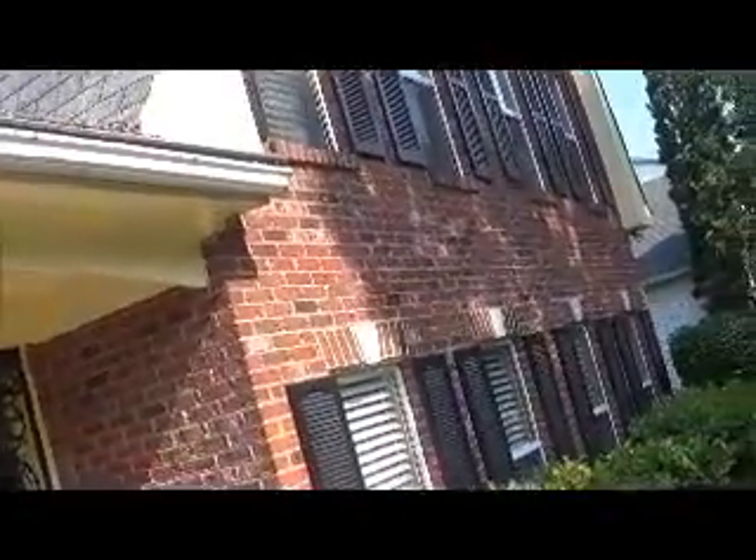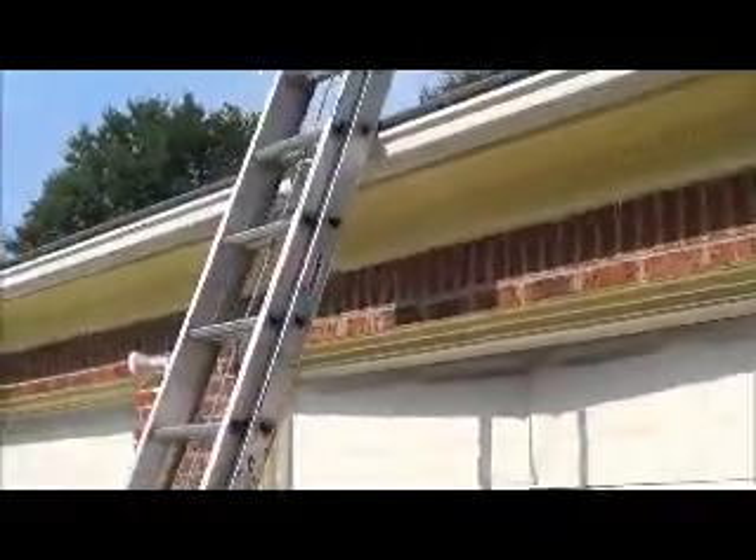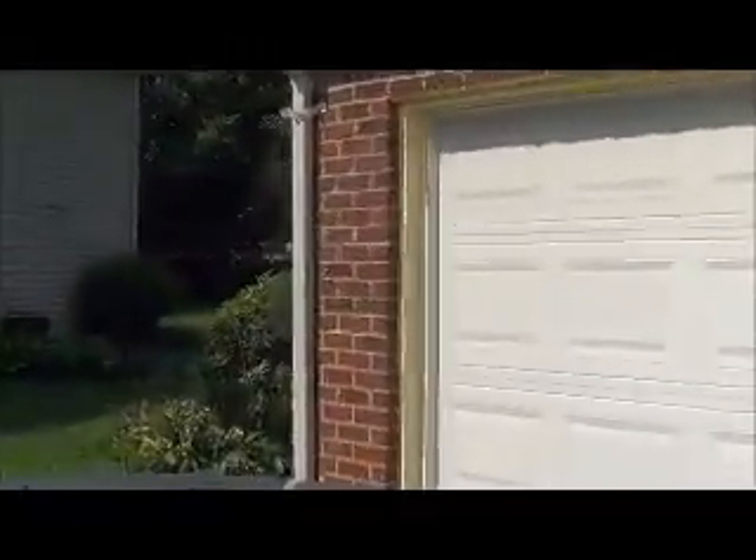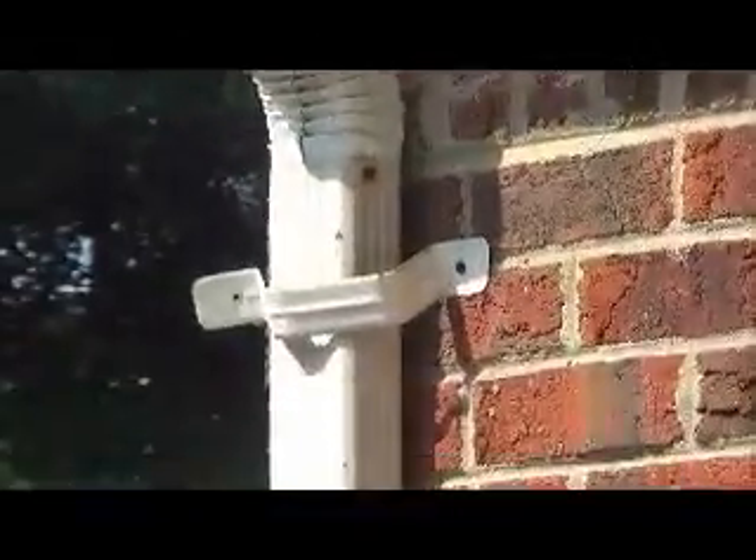We're going to remove all this. I want to go around to all the gutters around the entire home, remove the gutter guards, retighten them, seal them, and make sure they're pitched the right way towards the outlets. And on this front left corner, I want to reattach the band or use a new one.